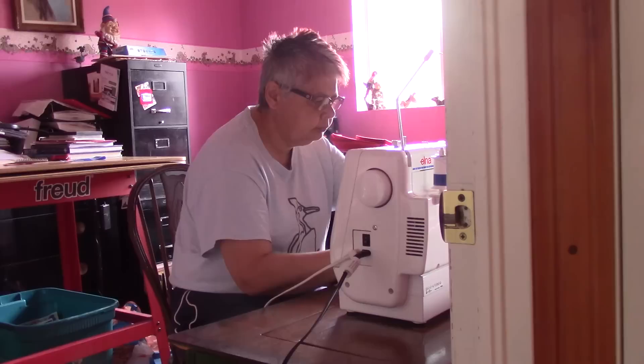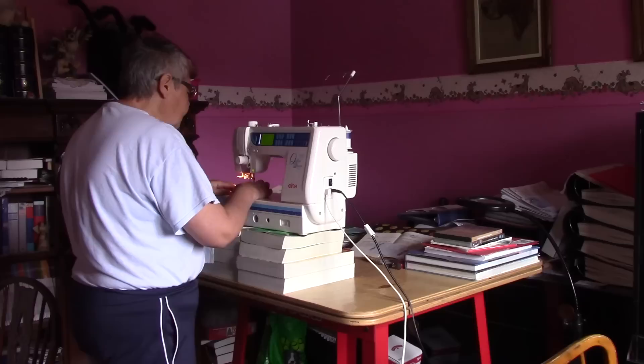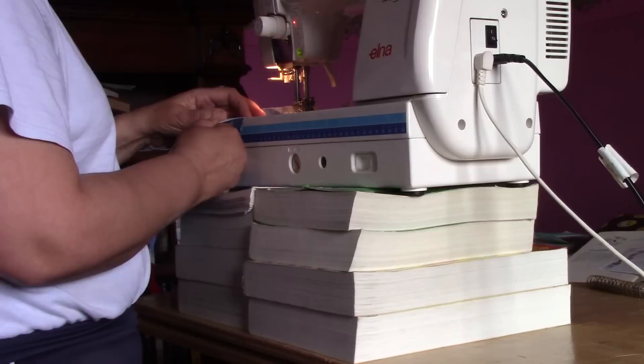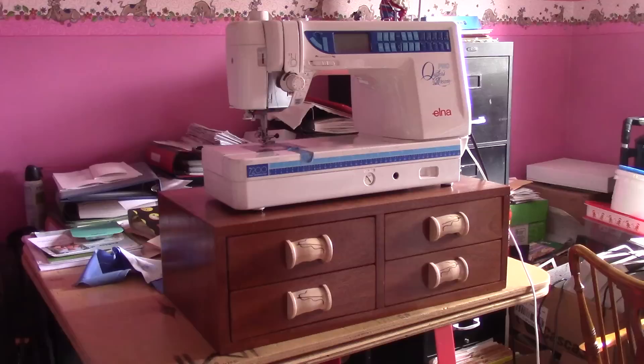Before, we were able to see Renée sewing at my mother's old sewing table, but it was so low that it was causing her back pain. So she started to sew standing up and she loved it because she got rid of her pain. But a sewing machine on top of a bunch of books? Well, it's not really a good setup.